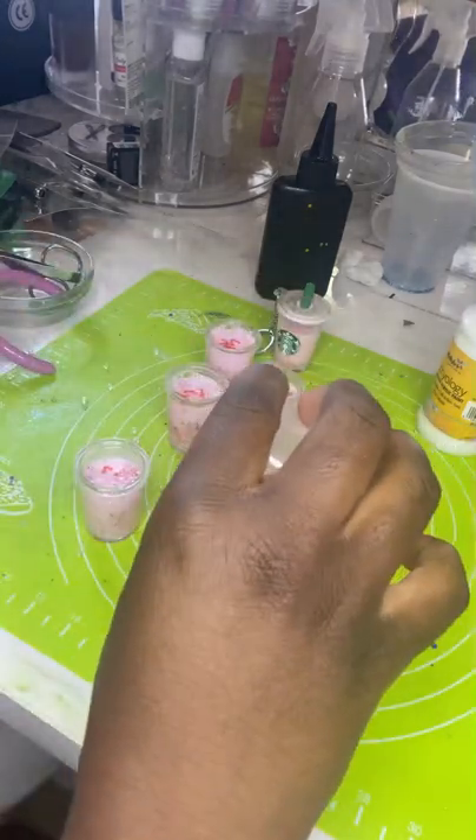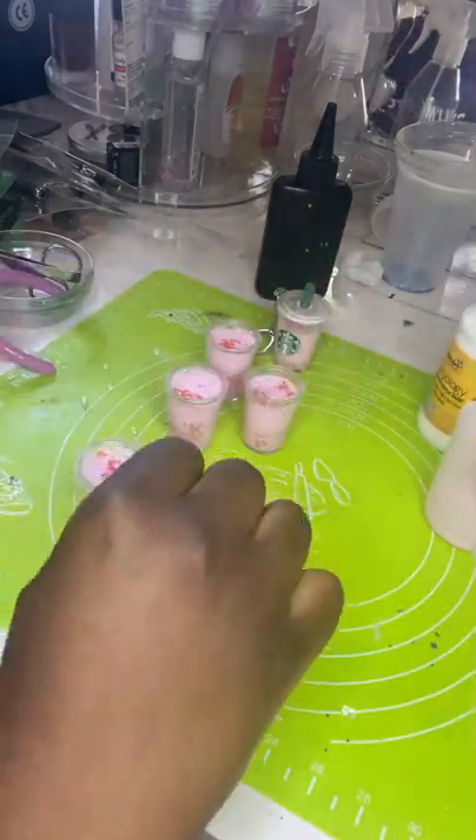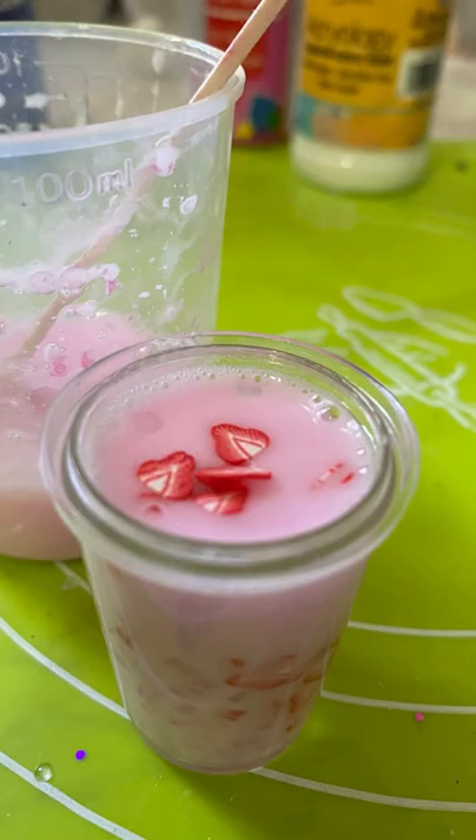I fill mine up to about the top. If you want a little bit more movement for the keychains you can fill it a little bit less. So cute — just so cute. It's honestly the mini strawberries for me. It is so adorable.